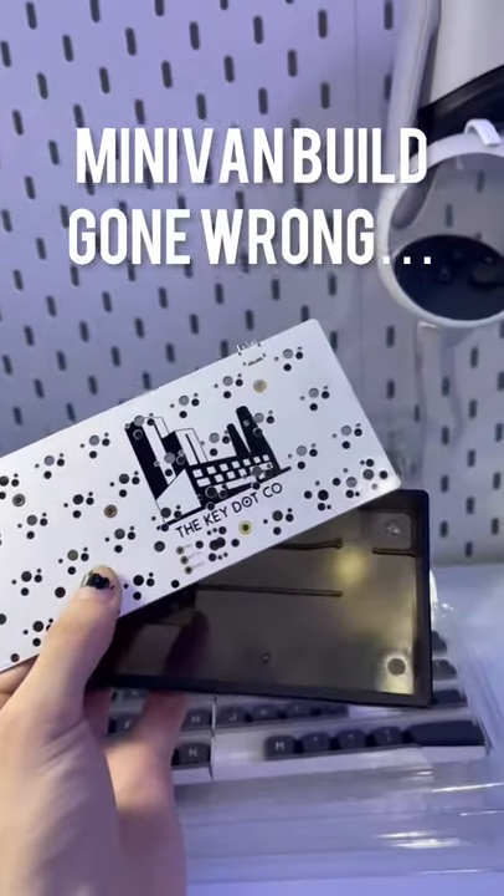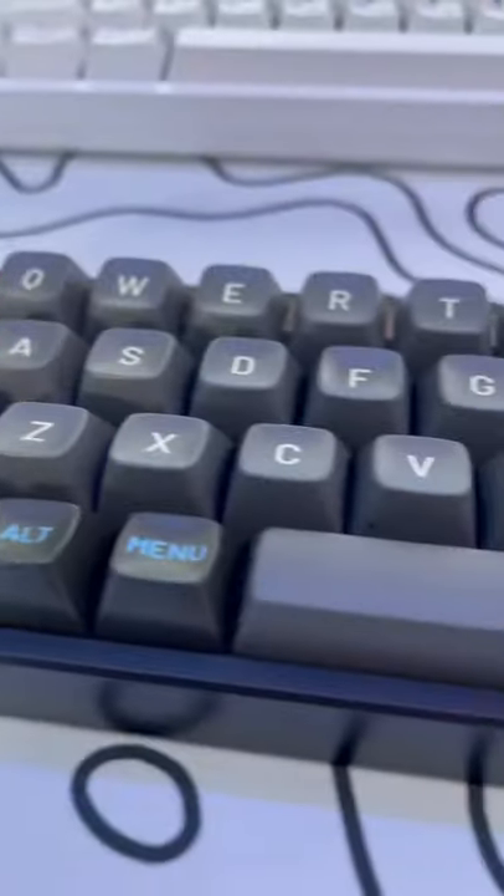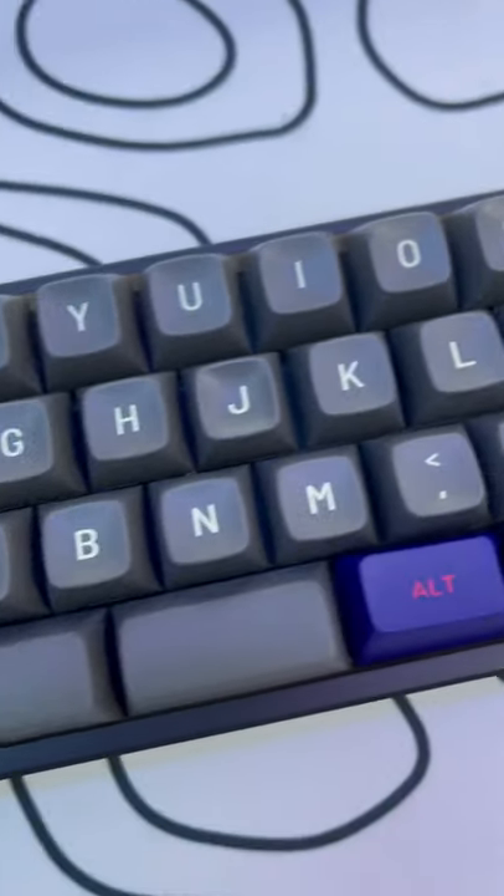We hit a major bump in building the minivan keyboard and I'm really embarrassed to even talk about it. As you know, I got this new keycap set and now I'm stuck with this monstrosity because not all the keycaps fit.